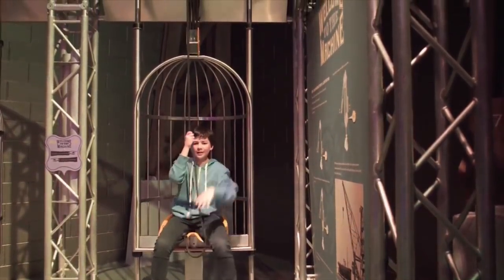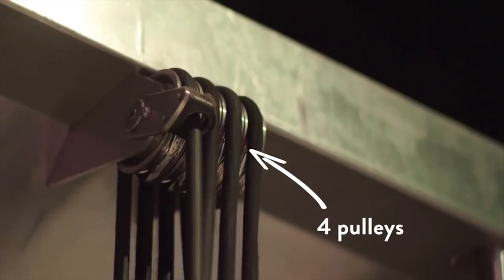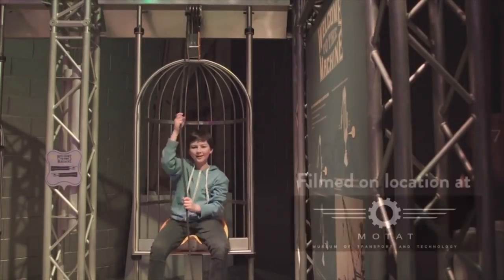This means you have to walk twice as far to get the crate to the same height. If you use enough pulleys, you can even lift yourself. Cool, eh?